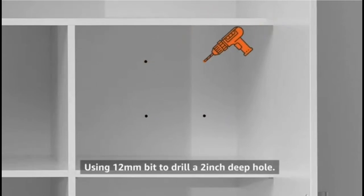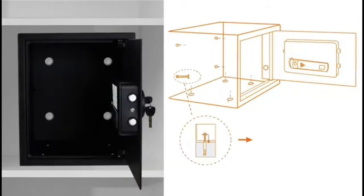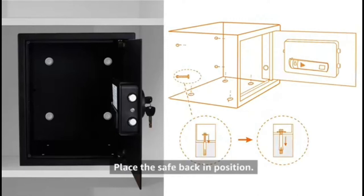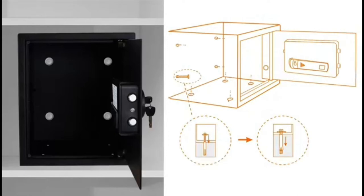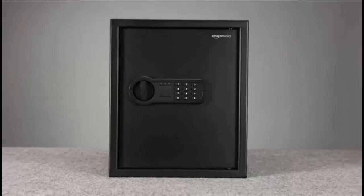Use a 12mm drill bit to drill the mounting hole. Insert the expansion bolts and turn the clamping screw counterclockwise to separate. Place the safe in position, aligning with the holes, and secure the safe with the clamping screws.